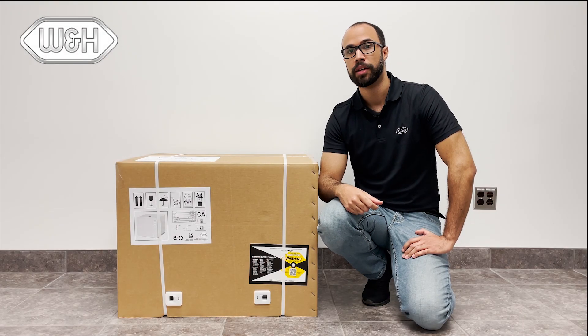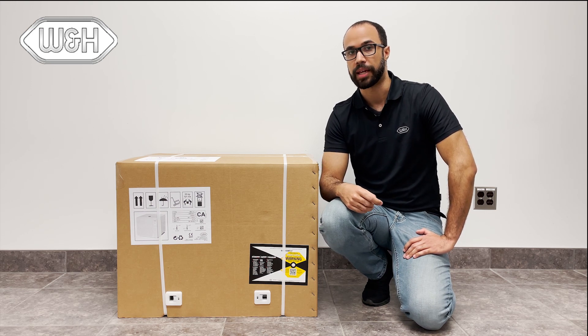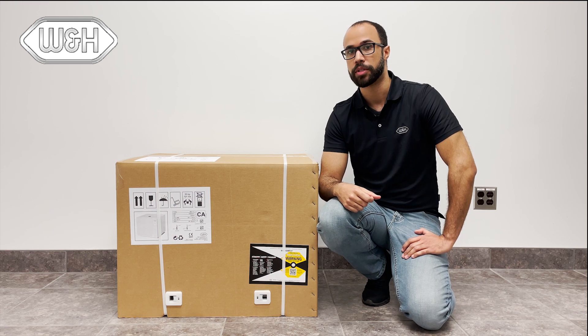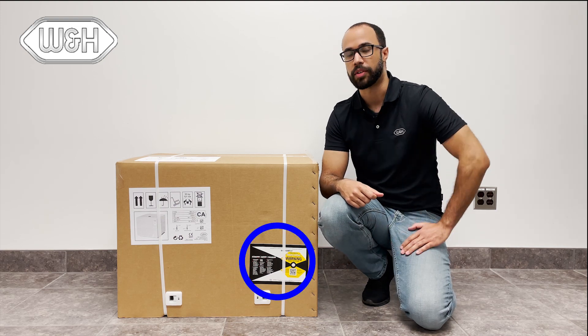Before unpacking the Lexus, remember that the weight is 105 pounds, so you'll need two people to lift the sterilizer onto the cabinet. Be sure to inspect the box for any damage. If the box is damaged during shipment, take pictures of any damage and of the shock dot warning label on the side of the box.